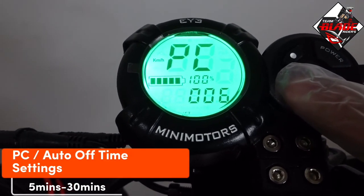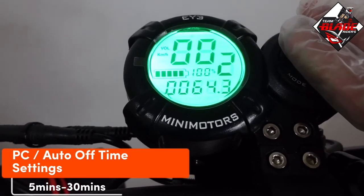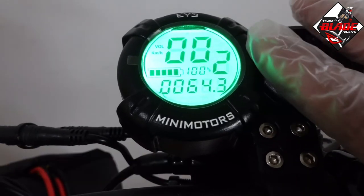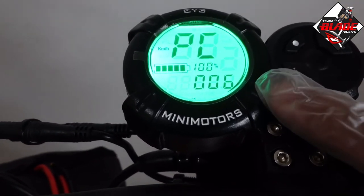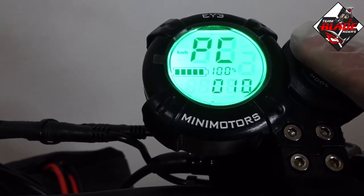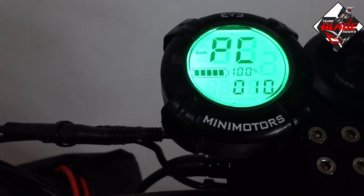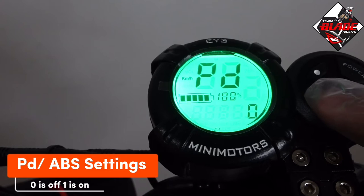PC is the auto off time setting, ranging from 5 to 30 minutes. This controls how long the scooter stays on when not in use. I set mine to 6 minutes, but you can choose whatever duration you prefer, such as 10 minutes.